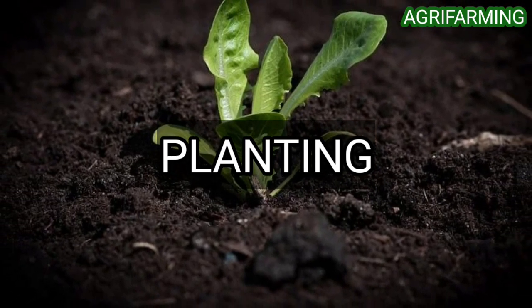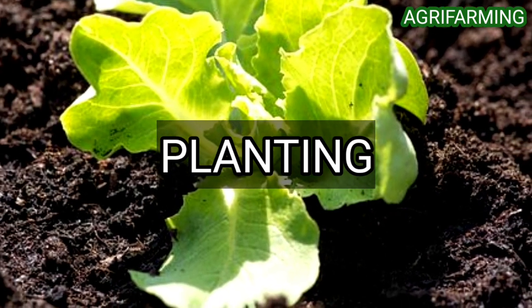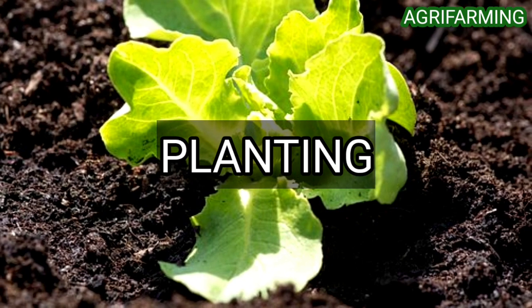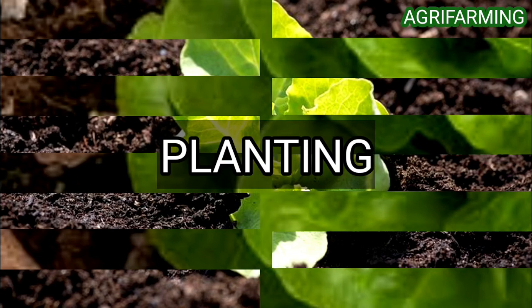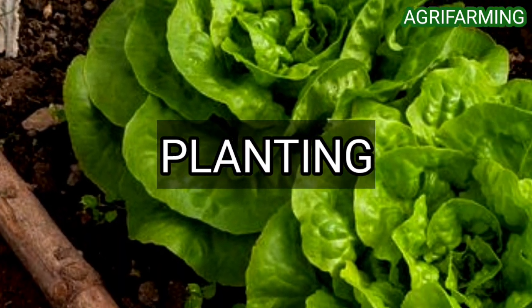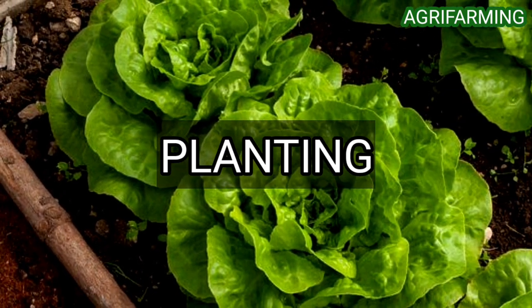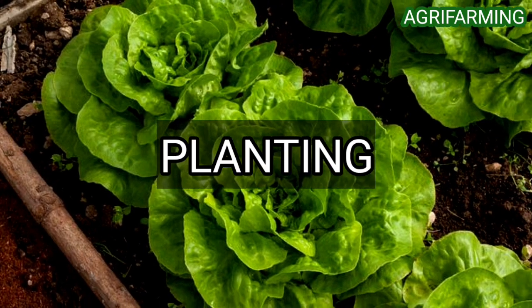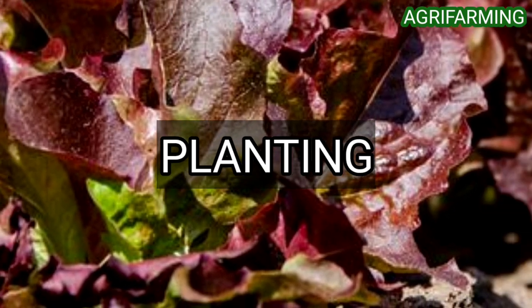Organic lettuce can be seeded or transplanted every three to six weeks for a continuous harvest. All transplants and seed used in organic production must be certified organic and either purchased from a reputable dealer or produced organically on the farm. Greens and lettuce are seeded into cell plug trays in the greenhouse four to six weeks before being transplanted. Fertilizers and potting soils used in transplant production must be organically approved.